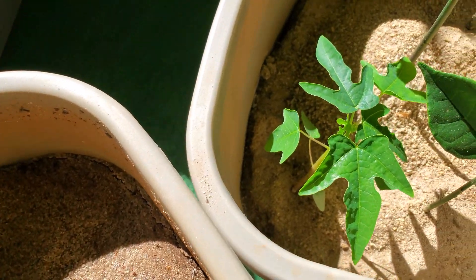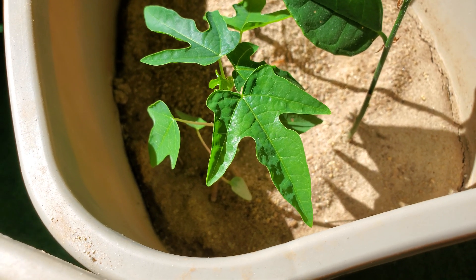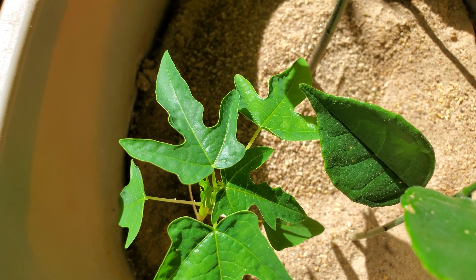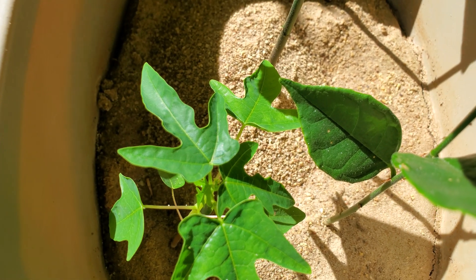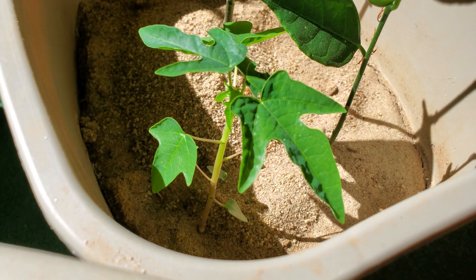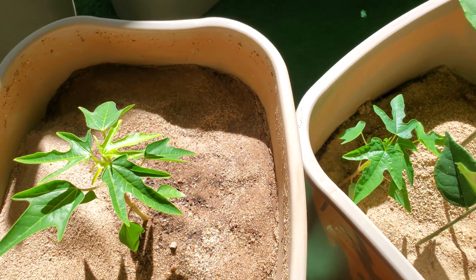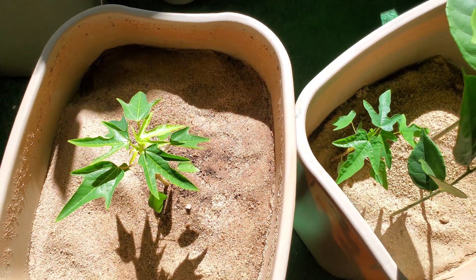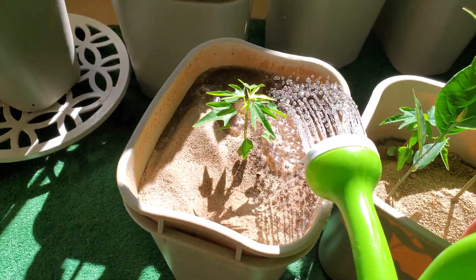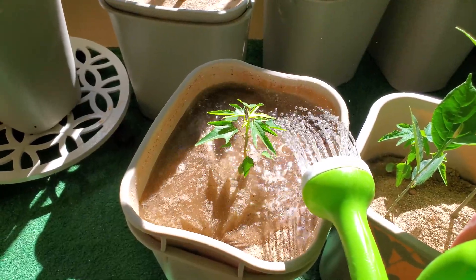I'm sure someone's eventually going to come along in the comments and say they threw just one seed in dirt outside and after 100 days it was bigger than a mature redwood tree. This one is doing really well despite not getting any fertilizer. I think plants that get more direct sunlight have adaptations such as more leaf curling and a waxier coating, and that's pretty much what we're seeing here.